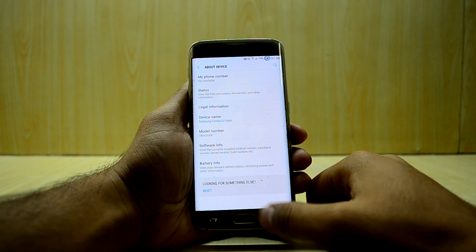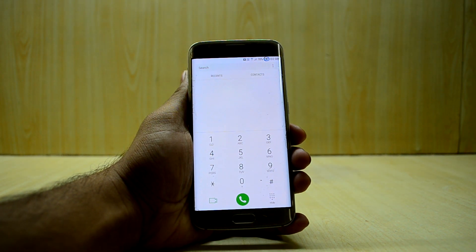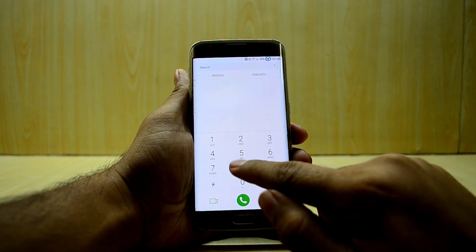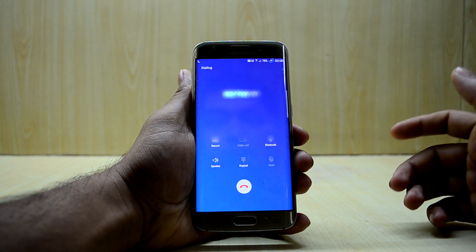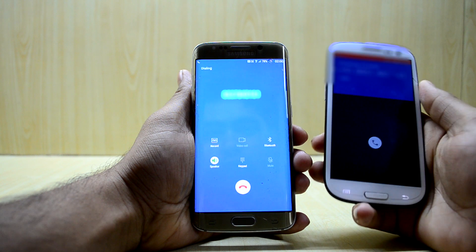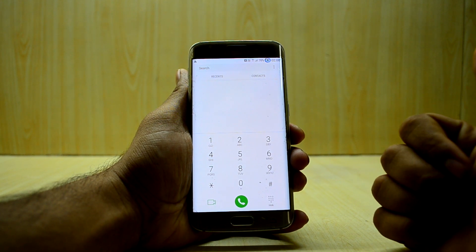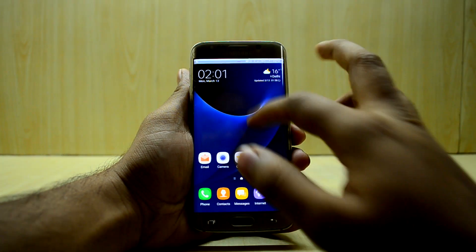I'm going to test whether VoLTE is working. This is my other phone, a Galaxy S3 with my other SIM. I'll call it, and the call screen looks just like the S7 Edge. As you can see, it is now working. I'm so happy to say this is the first ROM to support Jio VoLTE, as far as I know.